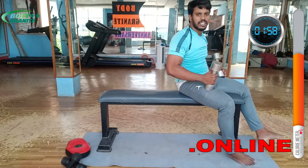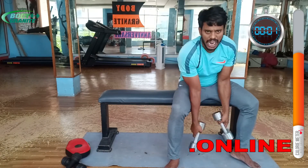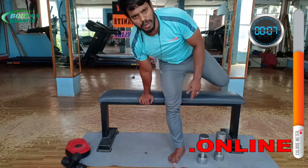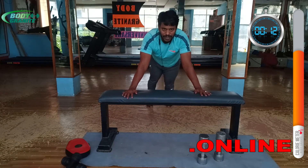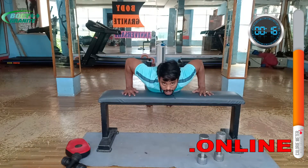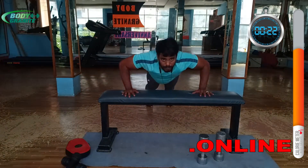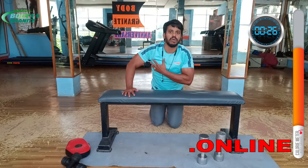The last exercise is dips — this is a complete burn exercise and also a must. You can use the ground, a bench, or a wall — no problem. Open your chest muscles and pectoralis. One — chest drop and push it, two, three — chest drop and push it, four — chest drop and push it. This is the maximum burn area.